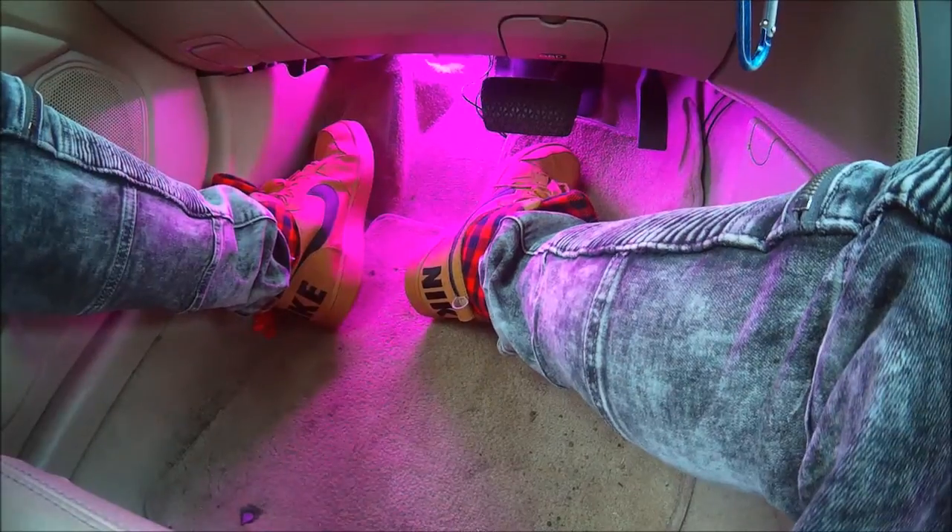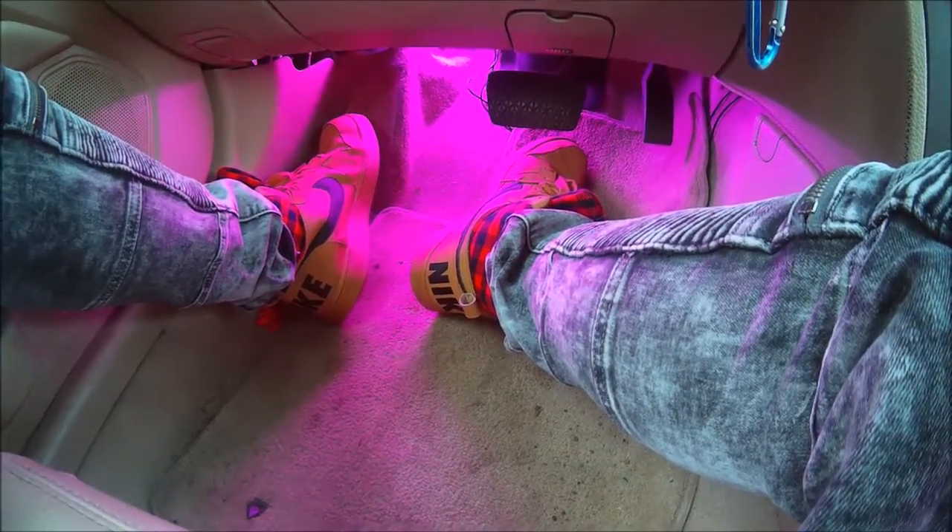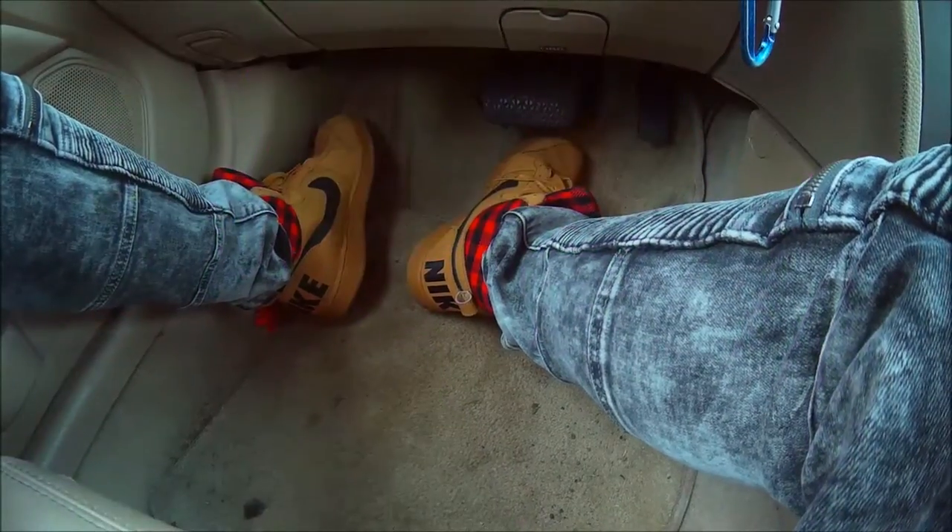And turn the brightness down — you can dim it. I'm going to leave it up, I like it up. And you can turn it off and turn it on.